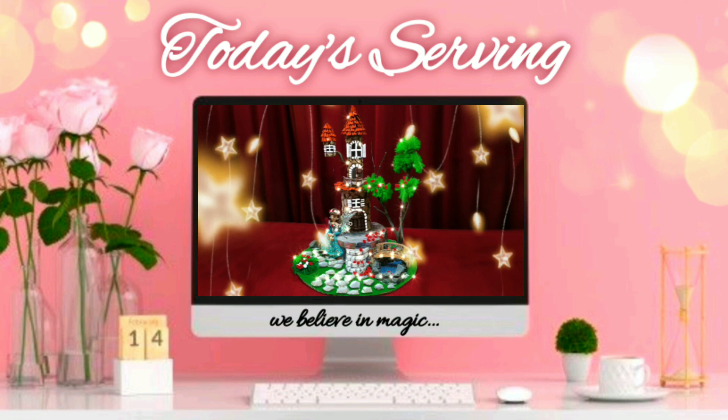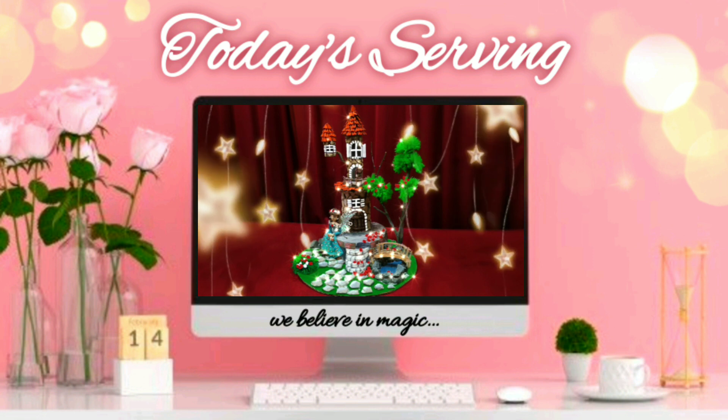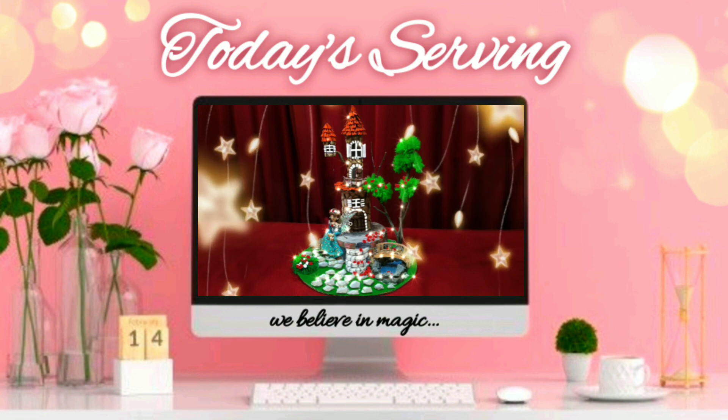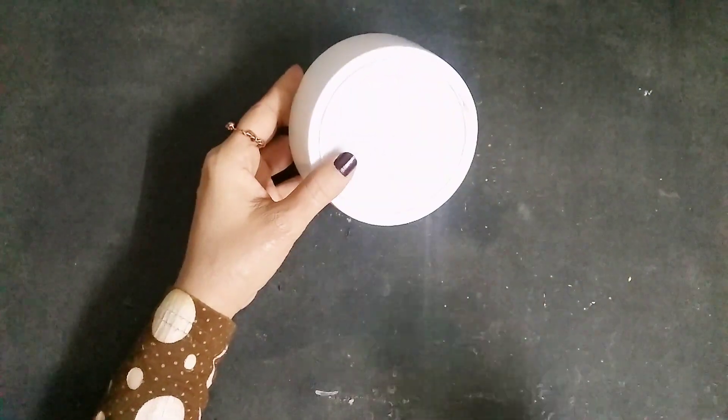Hey, welcome back to my channel! In today's video I'm going to show you how you can make this beautiful fairy house with just some natural materials. So let's get started!